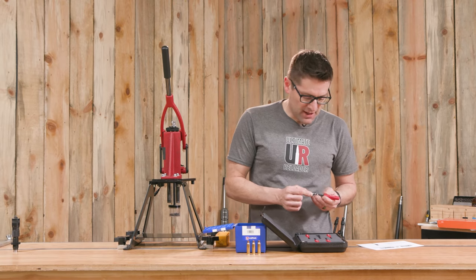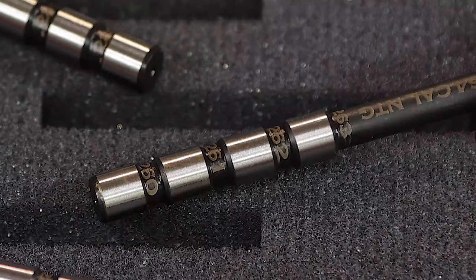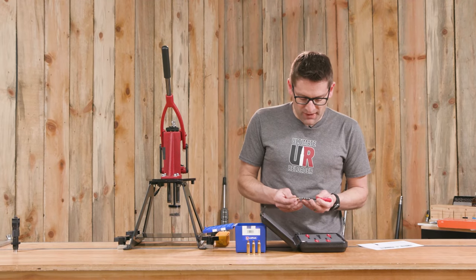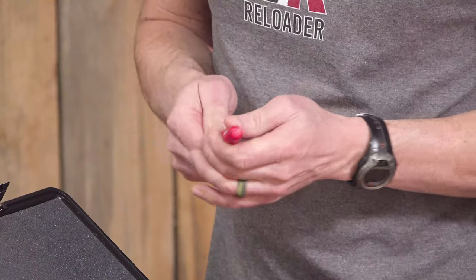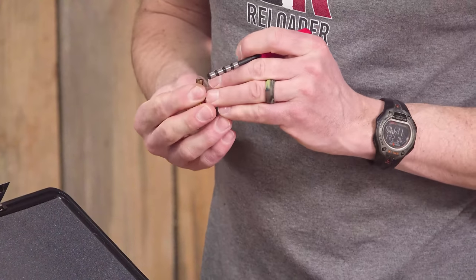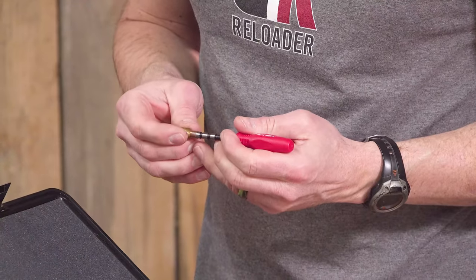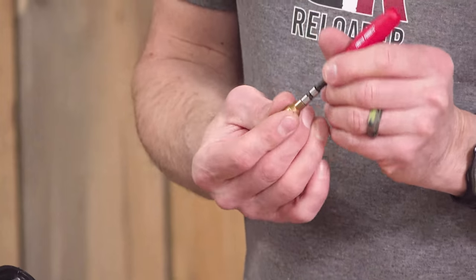On this specific gauge stick, we've got 260, 261, 262, and 263. So if we slip the neck over this, we get a little bit of resistance initially because I think this neck was not perfectly round. But it'll go over the 260. It'll go over the 261, but it stops before 262.